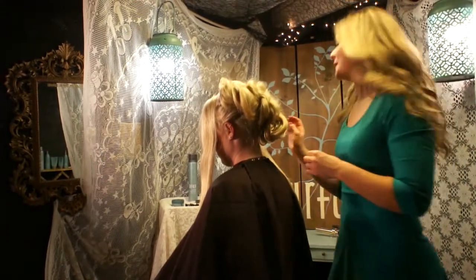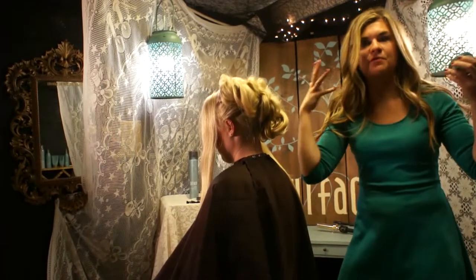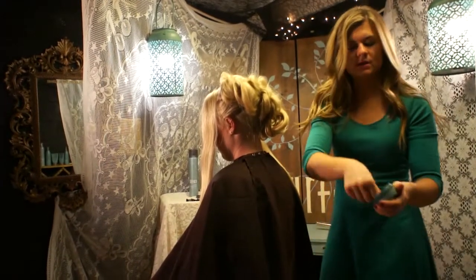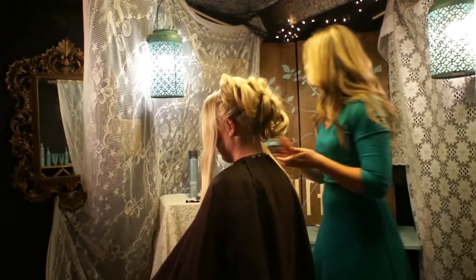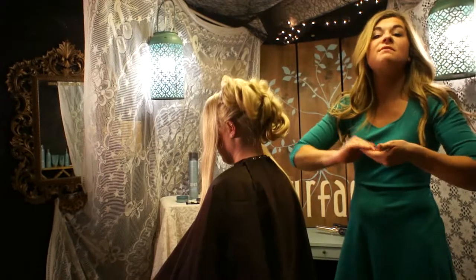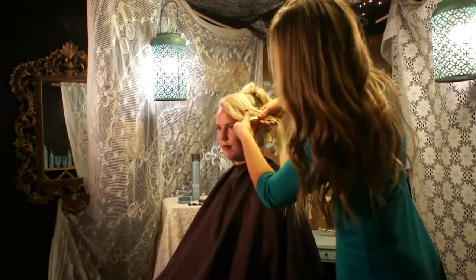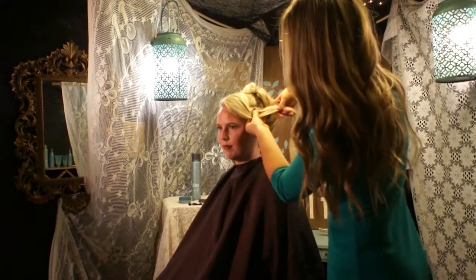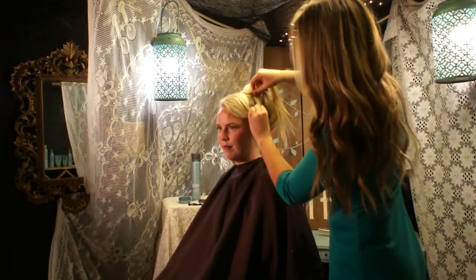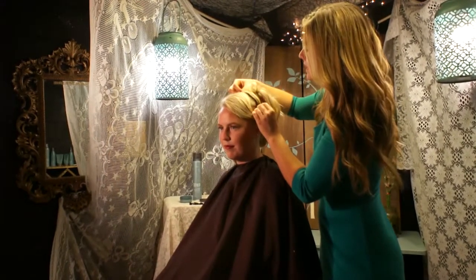Another hot tip about Shift Shaping Wax is that you can also use it to mold the hair, especially right around the front and the hairline. I'm going to take a little bit on my fingers, rub it in between, and then start to mold the very front of her hair. You can use that guar gum for hold and the castor bean oil to give it a shine, and mold it right into whatever style you have in mind.